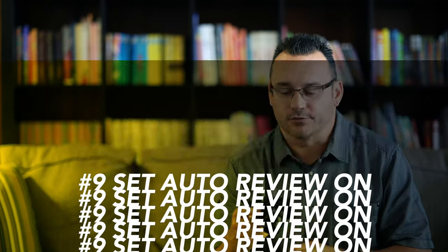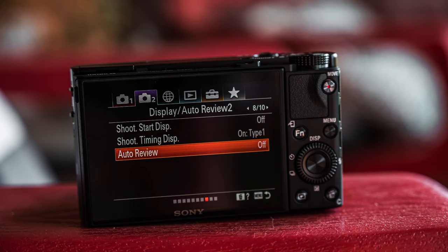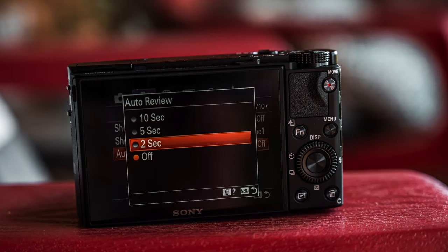The next setting I change is turning auto review of your image on to two seconds. When I shoot an image I want a preview back of that image, whether through the EVF or on the back display. By default the camera just prepares to shoot another photo — and all I have to do to get back to shooting is press the shutter button down again. If I'm continuously shooting by holding the shutter button down, it won't try to give me a review. But when I take a single photo, I want to see the review for about two seconds without having to hit the playback button.